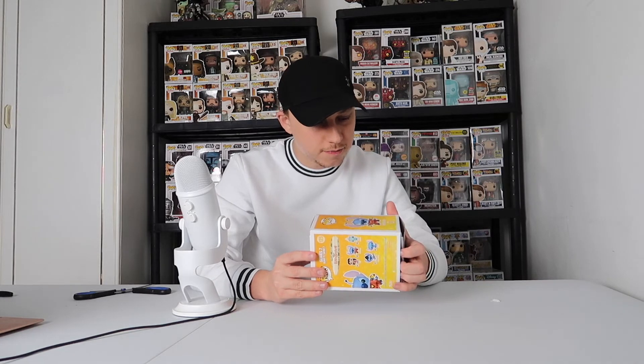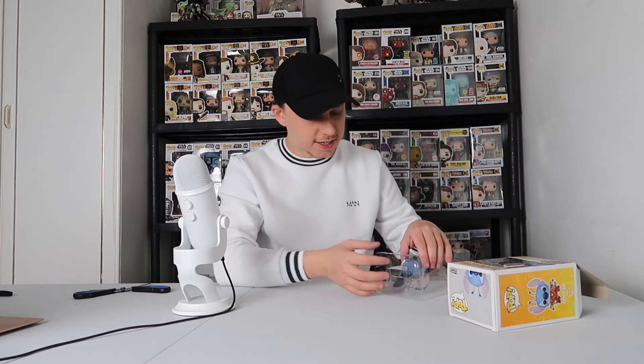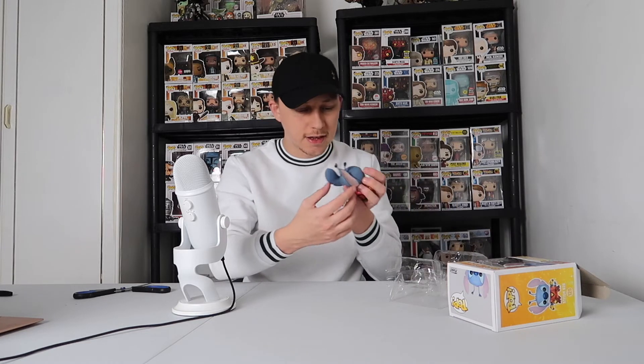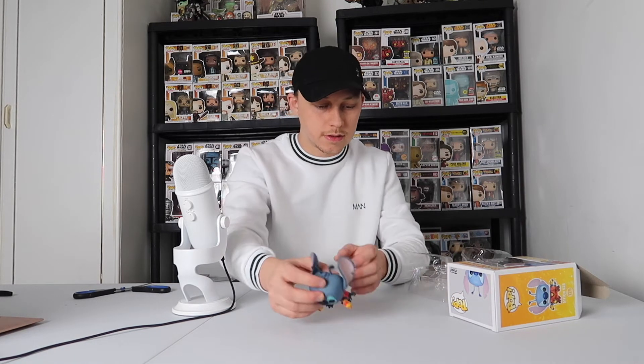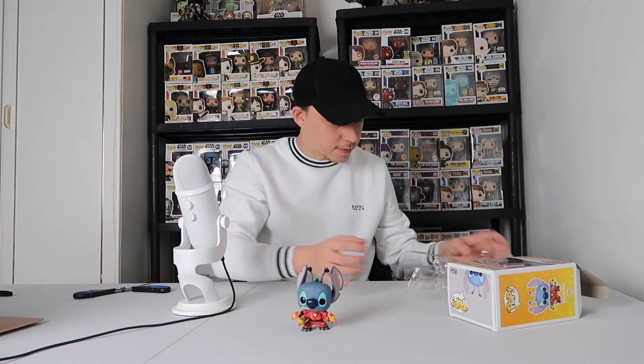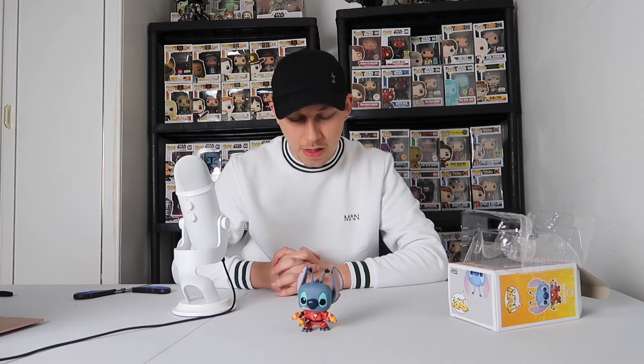I think with some of these Pop in the Box pops I might just keep them out of the box and be an out-of-box collector. So let's take Stitch out. I feel like previously with some of the pops I'm collecting, I've almost become a strictly in-box collector and haven't allowed myself to enjoy some pops. However, I think a pop like Stitch Experiment 626 definitely needs to be enjoyed and put on display. Look how tiny he looks compared to me on camera. He just about stands on his own — it doesn't come with a base or stand.